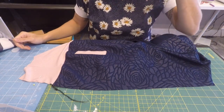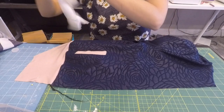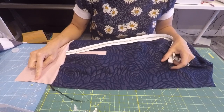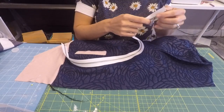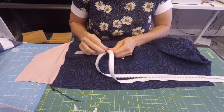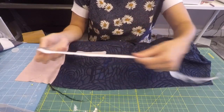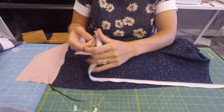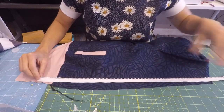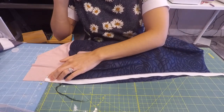We are going to start with the right side of our jacket, and you'll also need your zipper. Make sure you have the center of your waistband marked with a pin or a marking pin. You can go ahead and separate your zipper. We are going to start with the side that has the zipper pull on it. Go ahead and line up — make sure you get your zipper pull out of the way — and line up the bottom of your zipper with the bottom of your waistband.